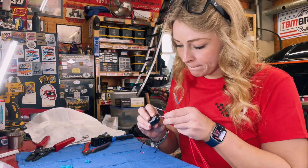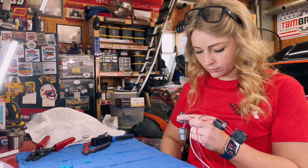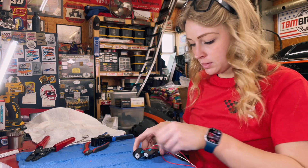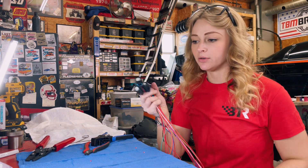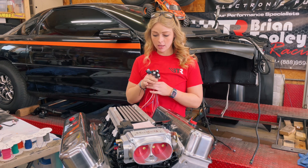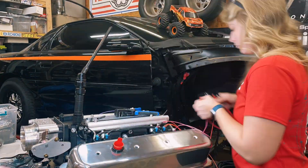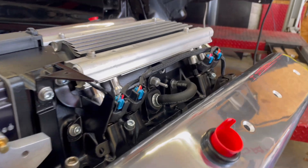I should be wearing my safety glasses. Now that you've got all of those connectors done, you are ready to lay them out and plan how you're going to loom them. A lot of my power wires I'm going to splice together, and I feel like the best bet is going ahead and connecting these onto their respective fuel injector and then looming and heat shrinking everything from there. Here is my final product.